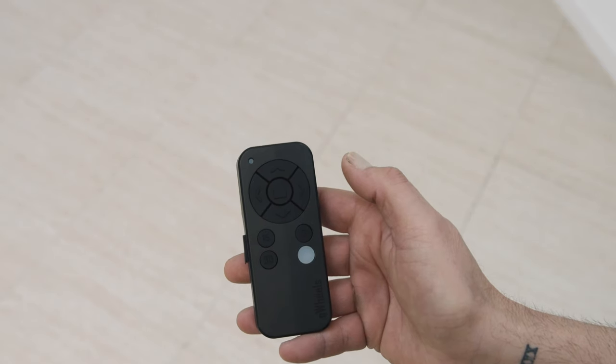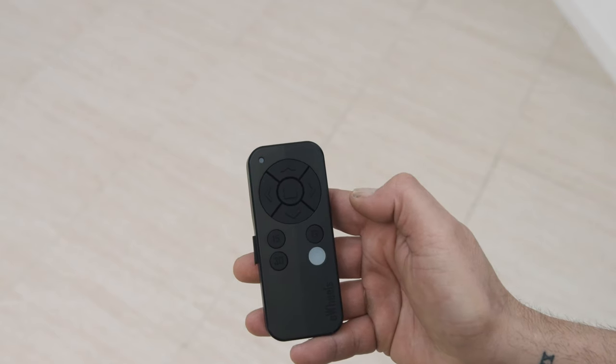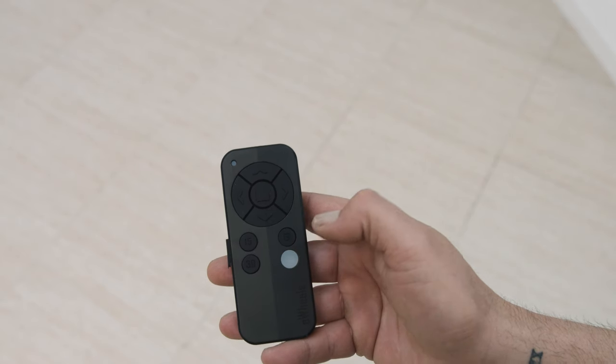Use the 15 meter and 30 meter buttons to send the V2 ahead on the course. There is also a gyroscope and locking button. The remote has a built-in rechargeable battery.